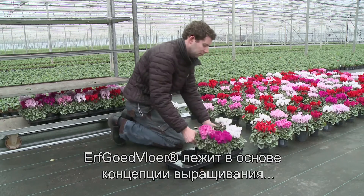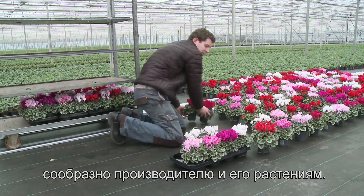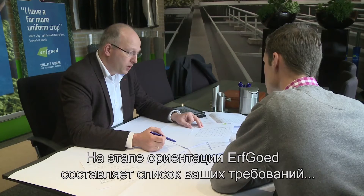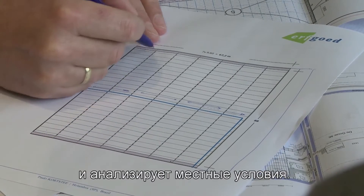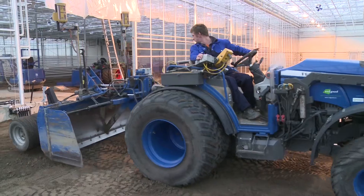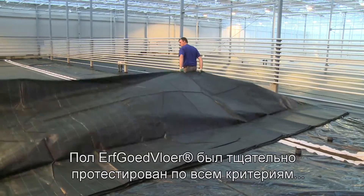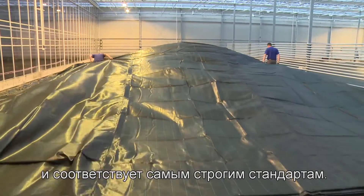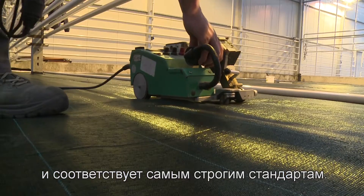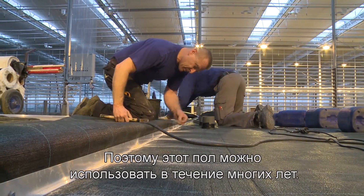The Erfgoed floor is the basis of a growing concept adapted to the grower and his plants. In the orientation phase, Erfgoed lists all your demands and analyses the local conditions. Erfgoed works with specialists and modern equipment. All aspects of the Erfgoed floor have been thoroughly tested and meet the highest standards. The result is a cultivation floor that can be worked on with pleasure for years.